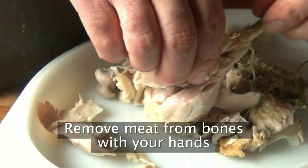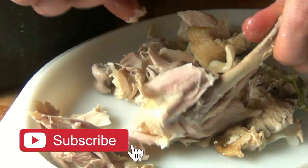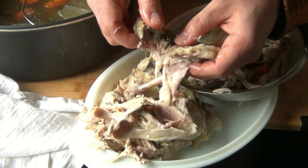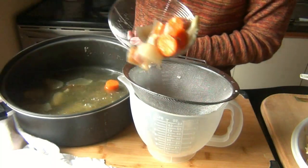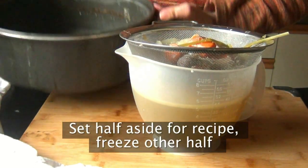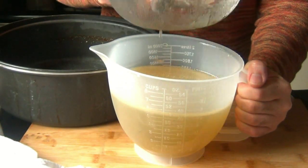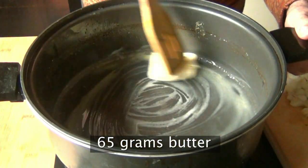Once the chicken is cooled enough to handle, the best tool to remove all the meat from the bones is your hands — go ahead and get in there and rip off all the meat. Because all the flavor has been boiled out of those vegetables, just throw them away. Once completely strained, take half the stock and let it cool in a container to freeze. Right into that same stock pot, without even washing it, I'm going to melt 65 grams of butter.